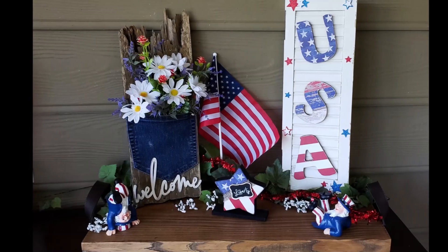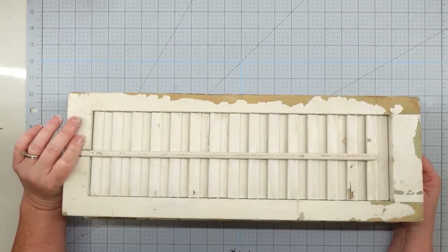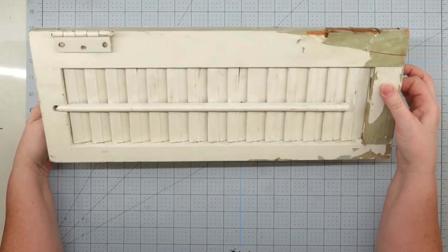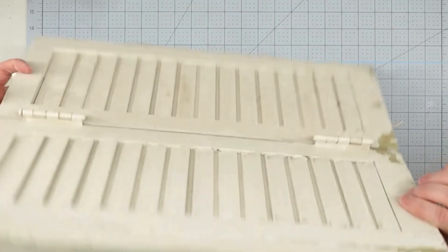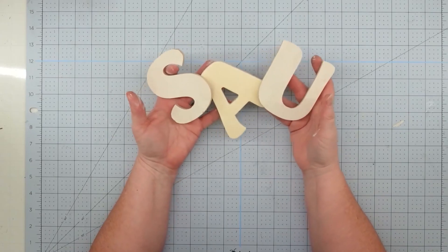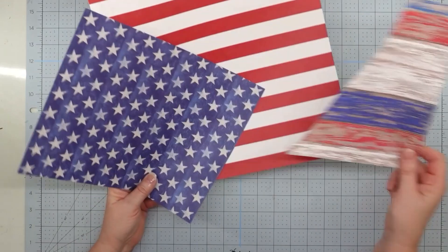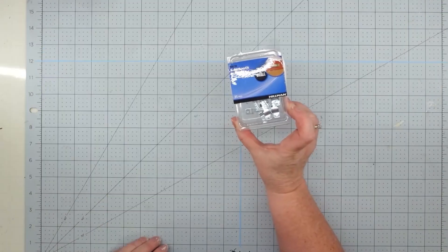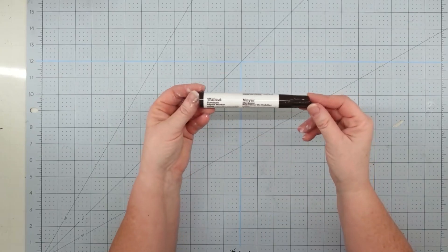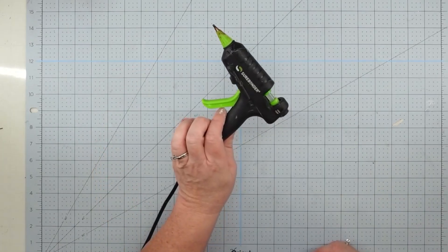Hey y'all, it's Trish. For this project I'm going to use part of this small shutter that I got at Habitat for Humanity for three dollars. I love how beat up and old looking it is. I'll also use some wood letters from Pop Shelf, scrapbook paper from Hobby Lobby, a sawtooth hanger, some Mod Podge, a furniture repair marker from the Dollar Tree, some star stickers from Hobby Lobby, and my glue gun and glue sticks.